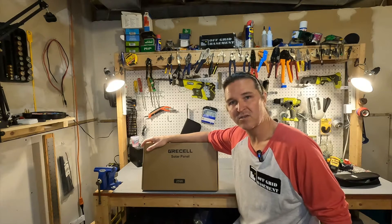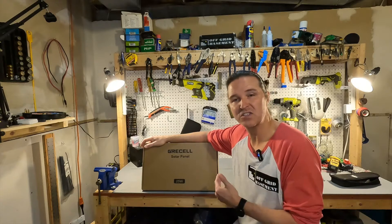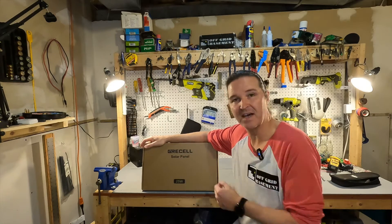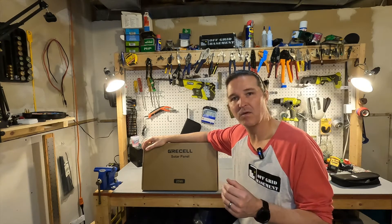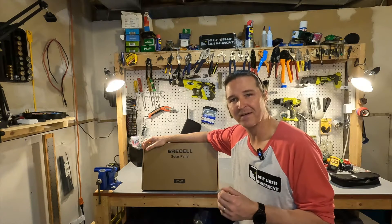Hello everyone and welcome back to the channel. Today I have a 25 watt solar panel from GreaseCell. You're asking yourself, what could I possibly do with a 25 watt solar panel?